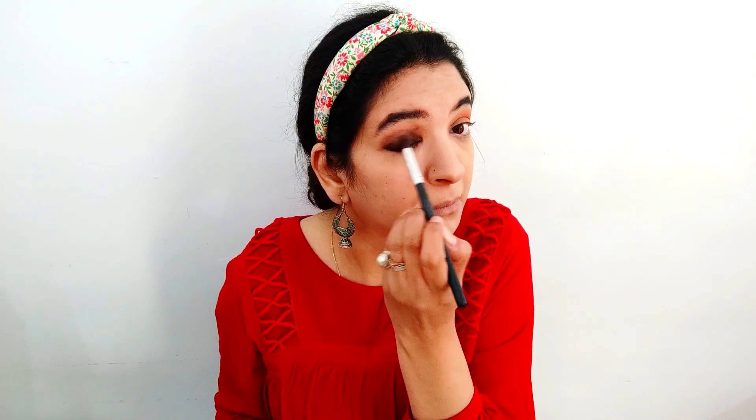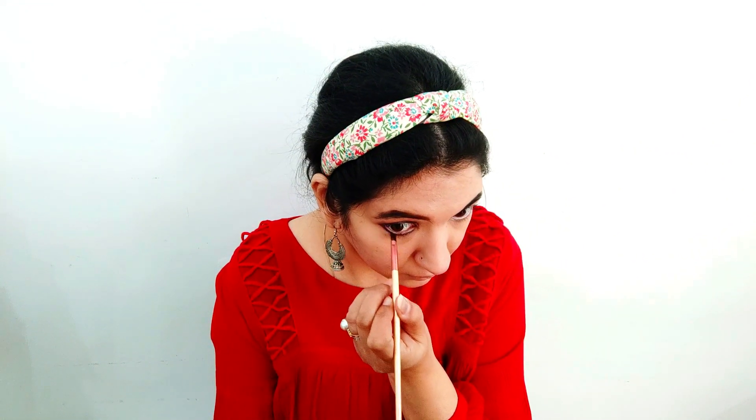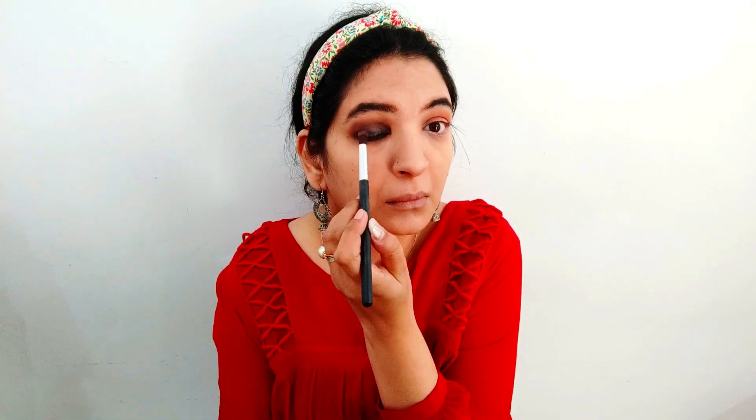I am using black eyeshadow from the same palette to blend the colors further. Now I am going to extend the liner under my eye and blend it really well. Let me do the same thing on the other eye and come back.